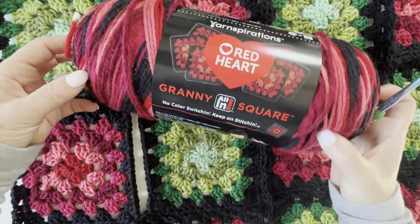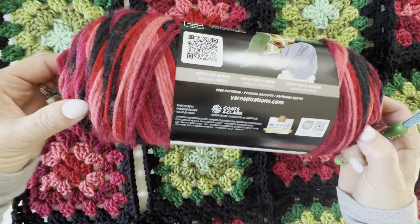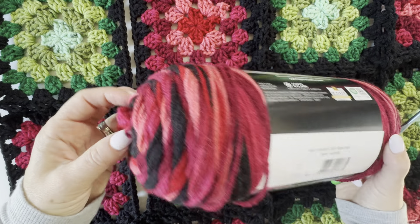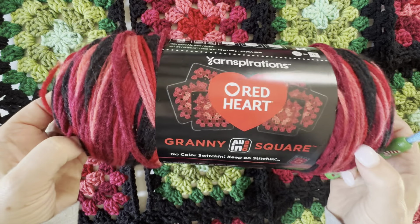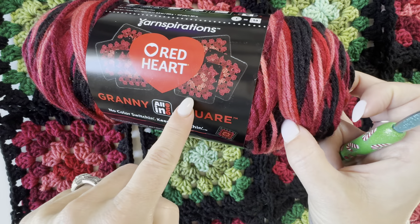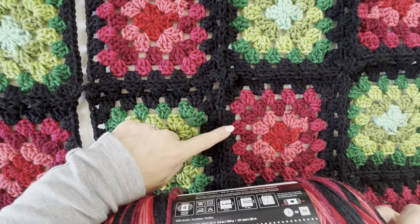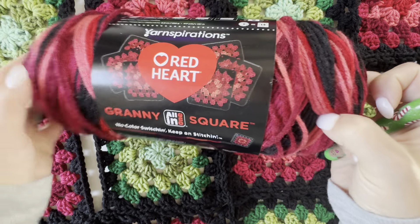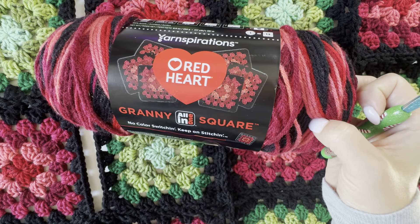I have been making these using the new Red Heart All-in-One Granny Square yarn. This one ball makes — it says 14, but I got 15 squares out of it. It has preset color changes; you can see on the label it'll turn out just like this. Each of them start with the same color and end with that same black color.